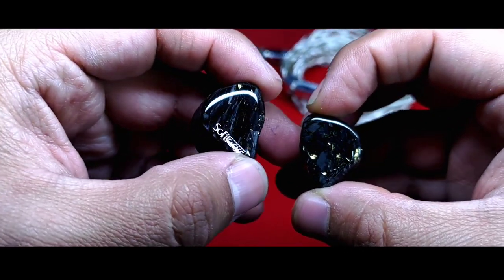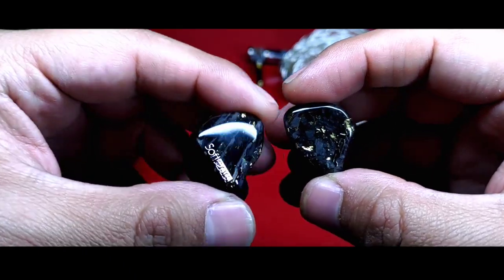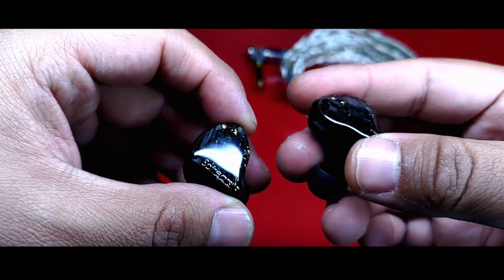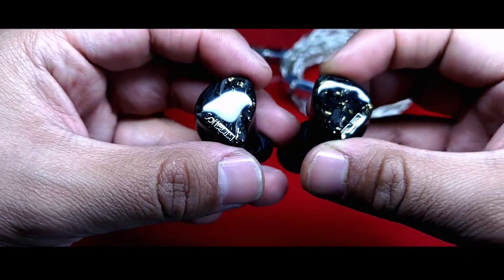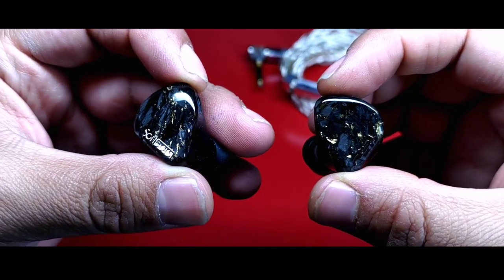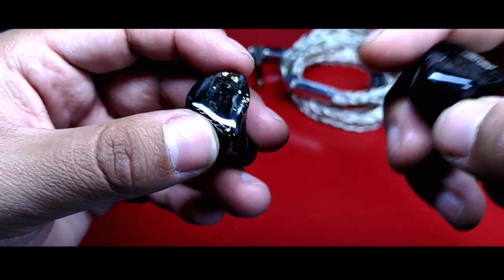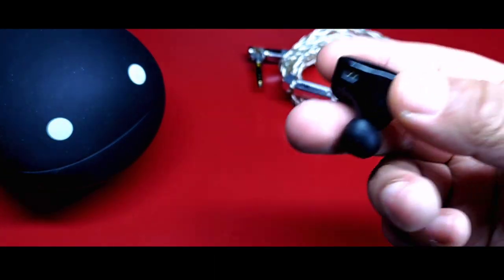The video today will be very different, and I will explain the circumstances immediately. This will not be the first video of this style, but the circumstances will be the same. Today we will talk about the Soft Ears Reference Sound 5, or RSV, this being my first approach to the brand, which is a sub-brand of Moondrop but in a higher cost range.